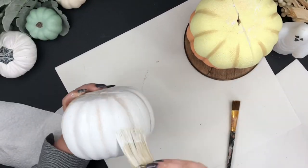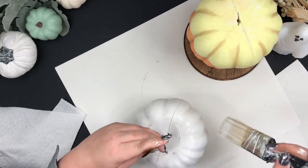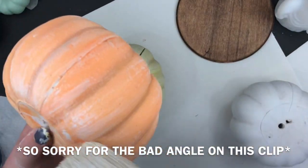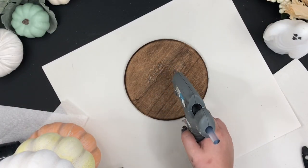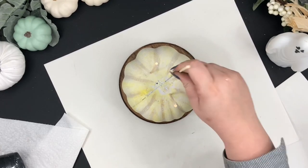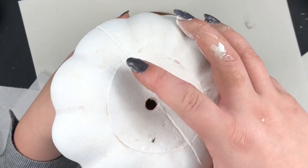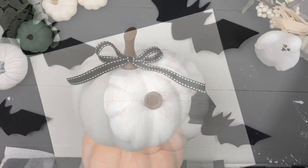When the stain fully dried, I dry-brushed some white paint. To glue the pumpkin to the vase I used hot glue to attach all three pumpkins. Once that was done, I glued on the top an old wooden stem I already had and a bow.